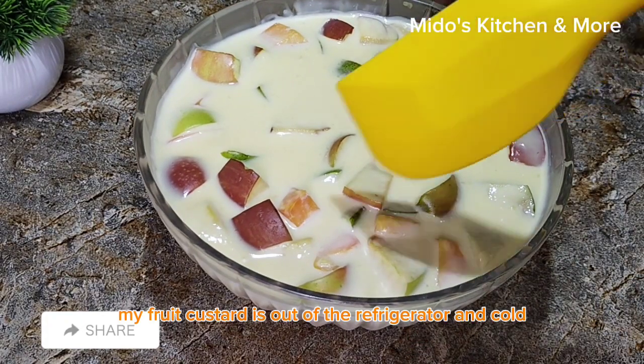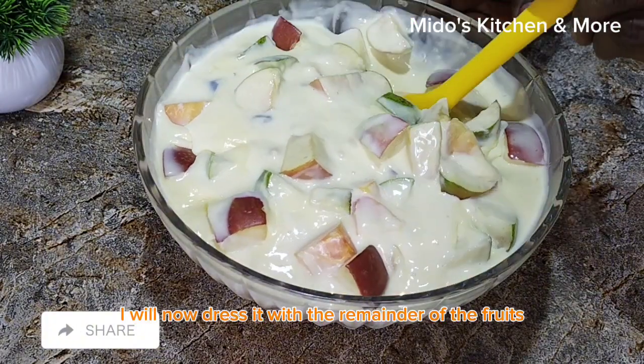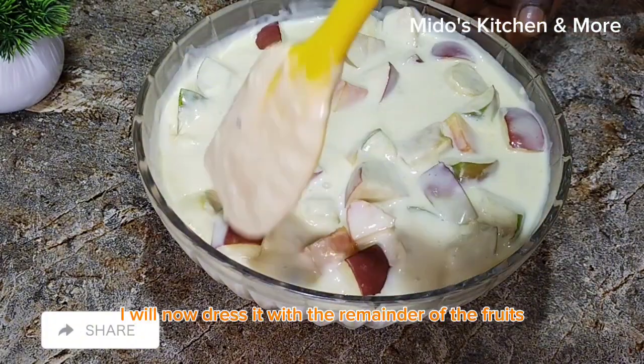My fruit custard is out of the refrigerator and cold. I'll now dress it with the remainder of the fruits and some nuts.